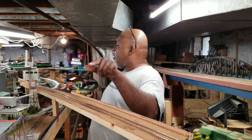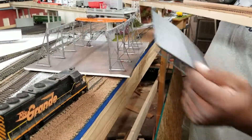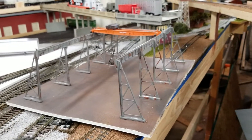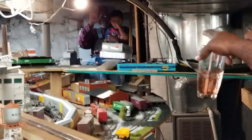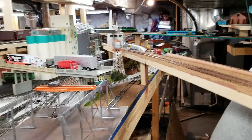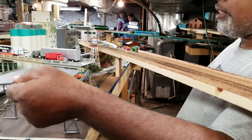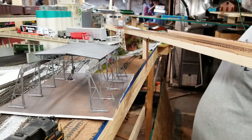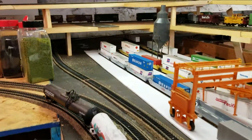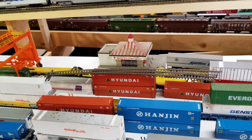Ladies and gentlemen, let me show you some of this Bill work right here — see this beautiful crane that he did for me? That's Mr. Bill over there sitting on the steps, waving. Between the intermodal yard and right here, Bill — what do you think? You're supposed to be helping with this podcast! Come on Michael, come with me.